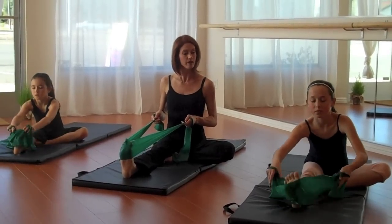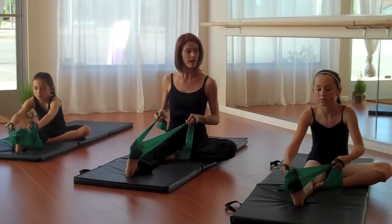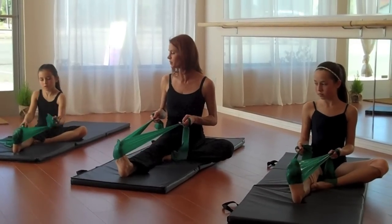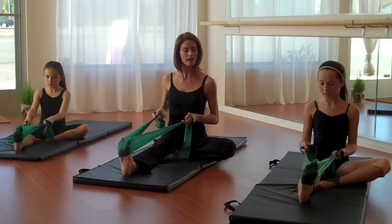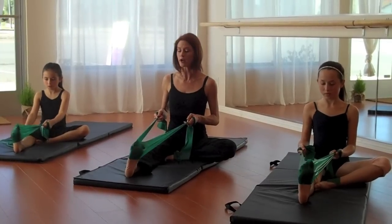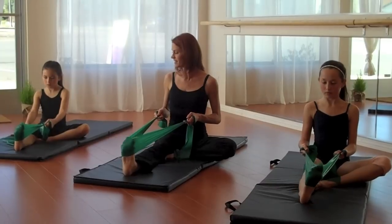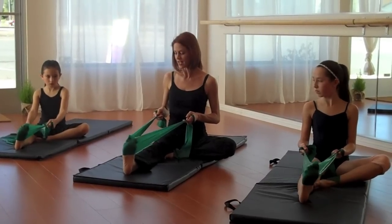Now stay in a flexed position. We're going to do an ankle strengthening and lengthening exercise just by going back and forward — this is called the windshield wiper. Just go back and forth a little bit. Make sure your leg does not move, just your ankle.